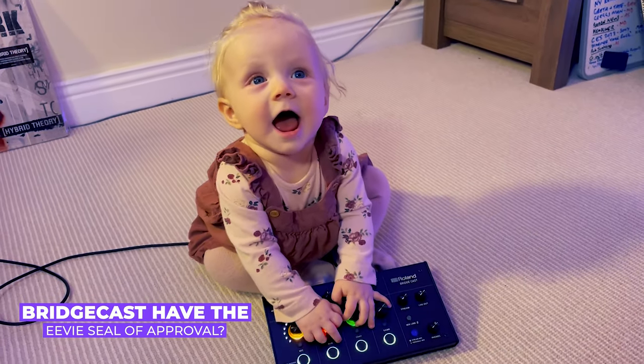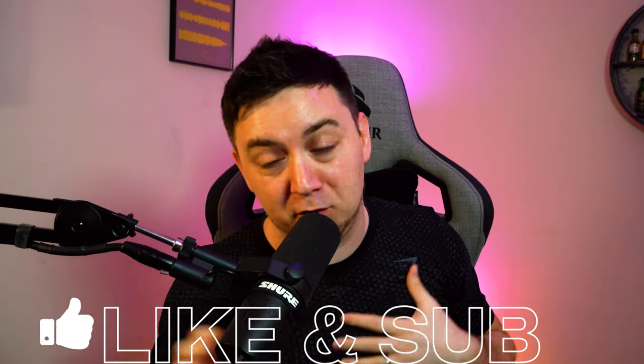I've gone to a lot of effort to research this, including having meetings with Roland about this product, giving them feedback and so on. So hopefully you do find this really useful. If you do, take a second to hit the like button below, feel free to subscribe, and let's go.